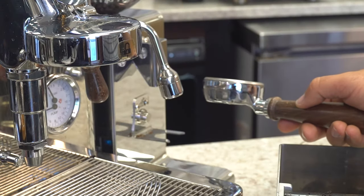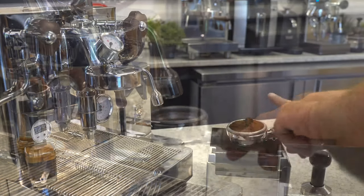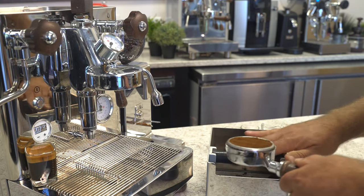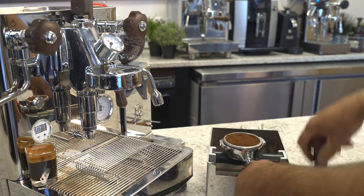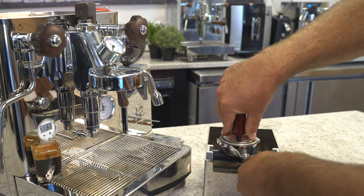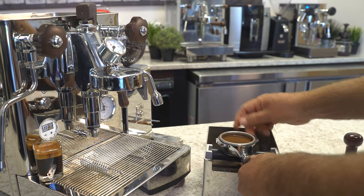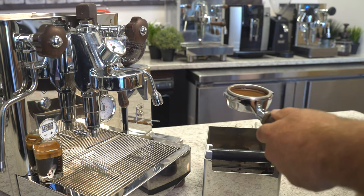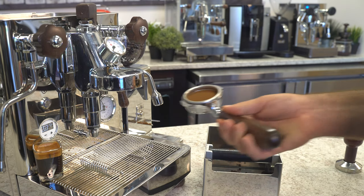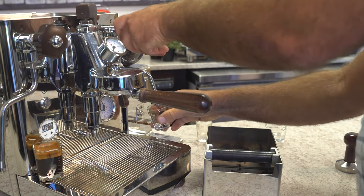We just adjusted the grinder a little finer. I have a little bit of a mound, so I'm going to take some off. Tamp — my tamping is going to be pretty much the same, my volume is the same. A little polish right there, nice and easy. I've spoken to a lot of beginners with espresso who have gotten the Bianca and have been extremely successful with it. Now we're going to load up and let me get a different shot glass to preheat real quick.